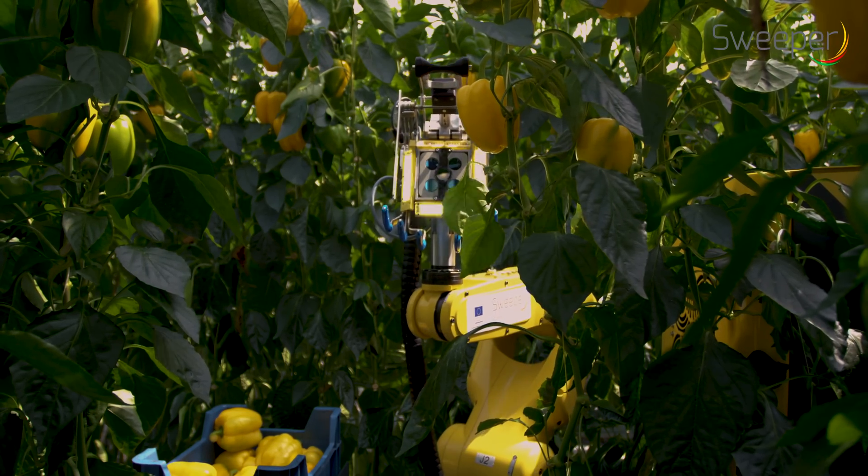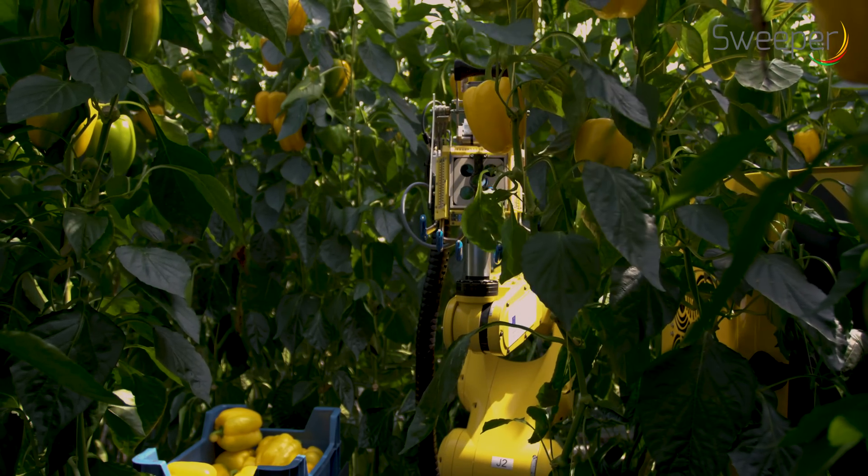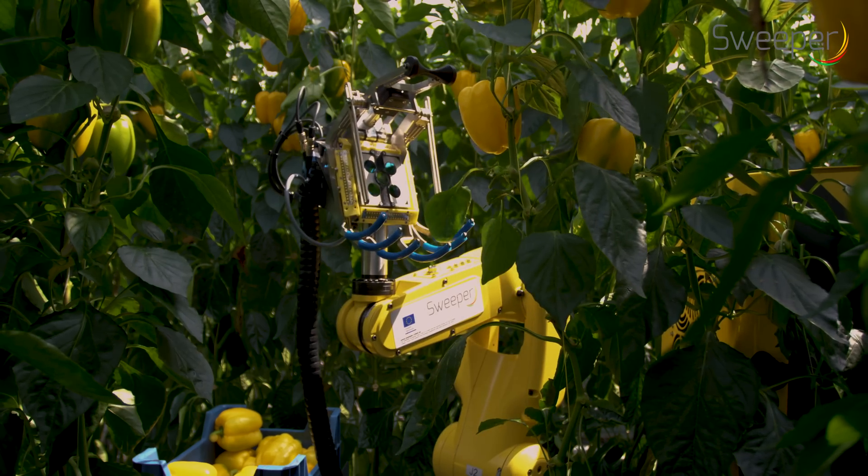Peppers are scanned by looking slightly upwards. By observing the bottom part of the pepper, maturity can easily be detected.